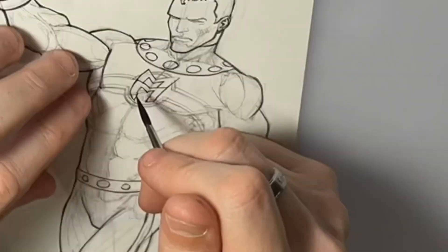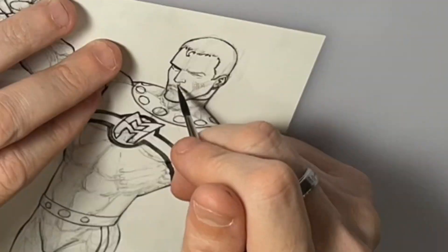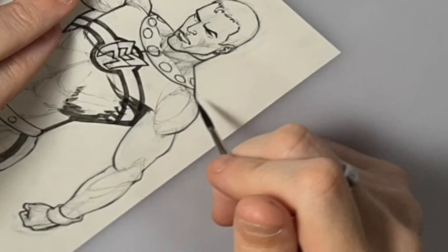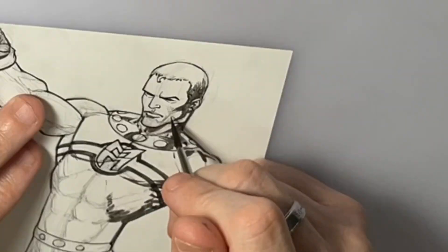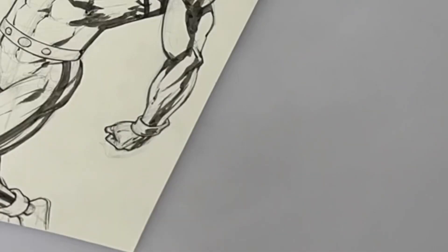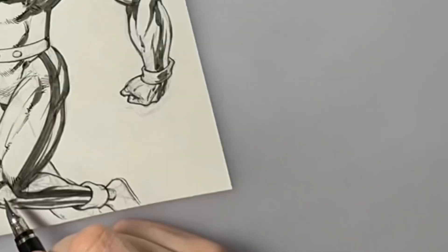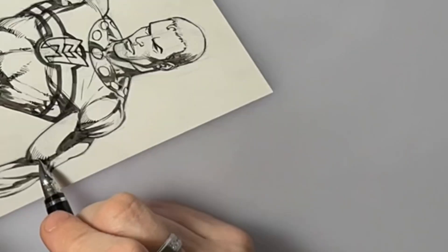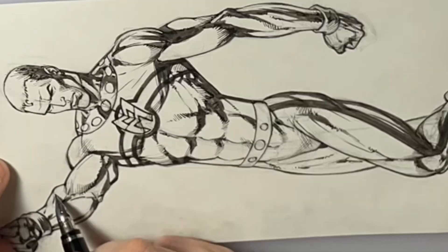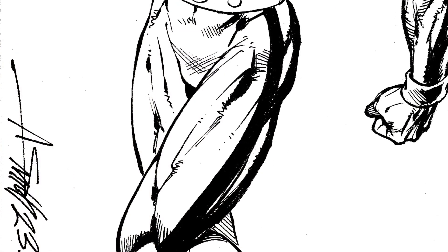I used a brush for pretty much everything on this — the ellipses and stuff, I just free-handed it with a brush. These are just fun little drawings I do, no need to get super precise. I like being able to throw in large black areas with the brush, and then I go in with a pen and start doing little rendering and things like that. I like using a pen because it gives it a more illustrative look with the fine line rendering.